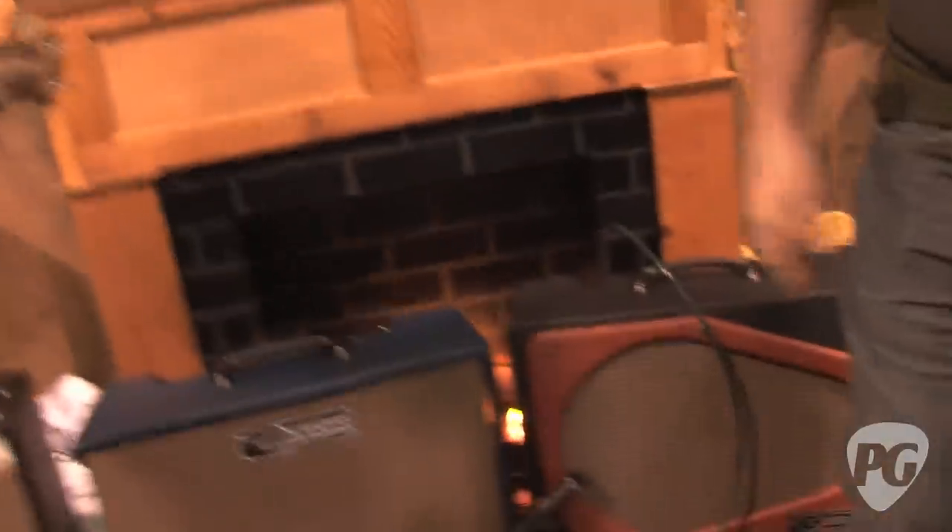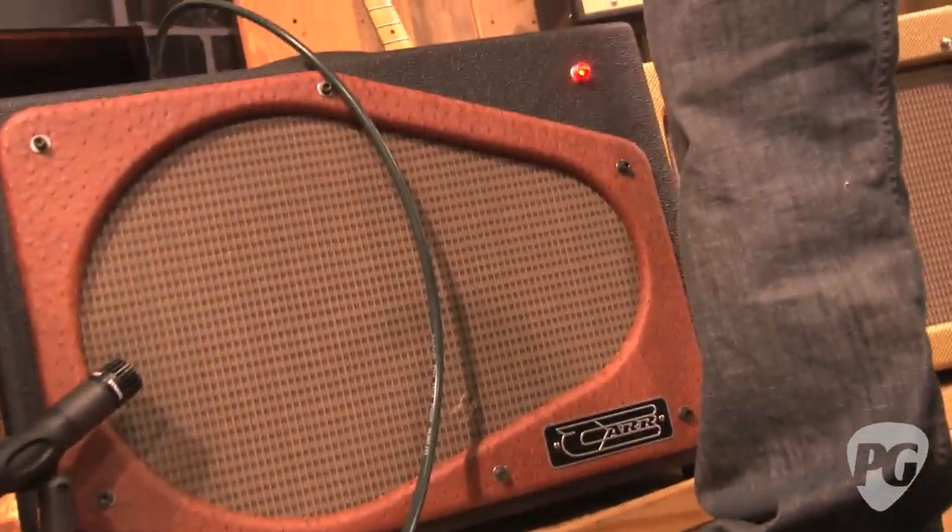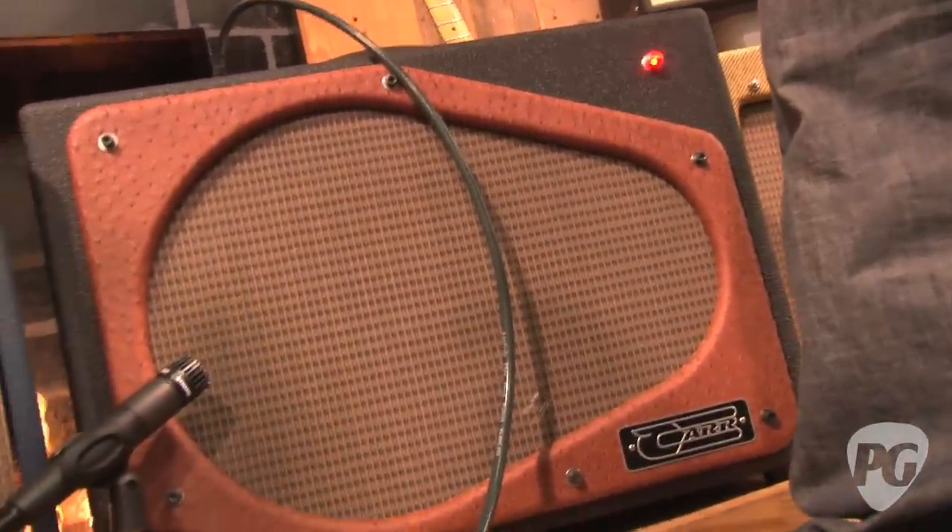Tell us a little bit about this new amp. This is The Bloke, and it's our dedicated overdrive amp. We've done a lot of clean amps, some of them do have overdrive potential, but this one's pretty much straight overdrive.